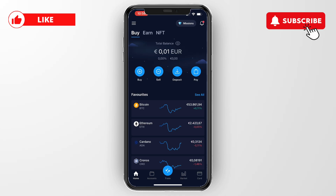In this video I will show you how to add a debit card to the Crypto.com app that you can then actually go and use to buy crypto or even withdraw money.